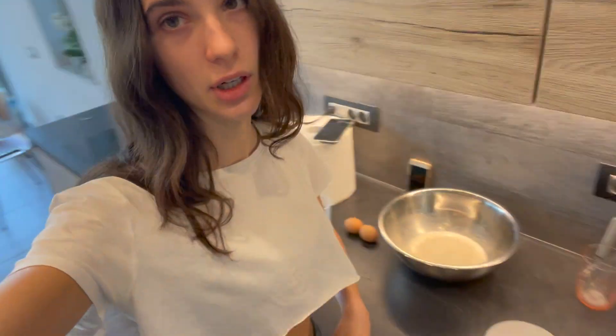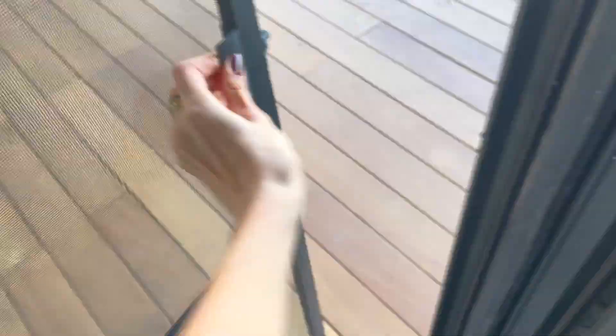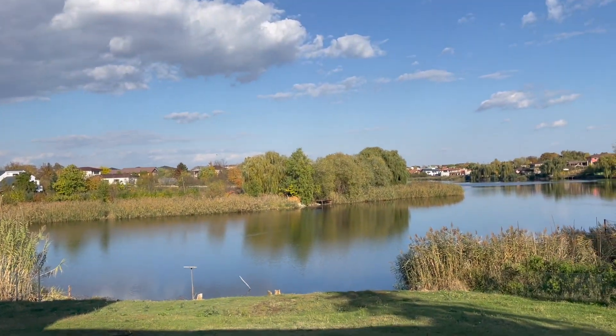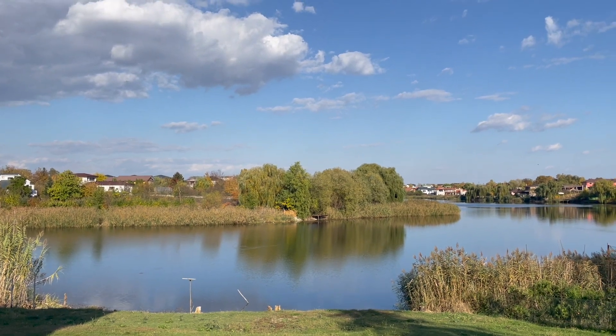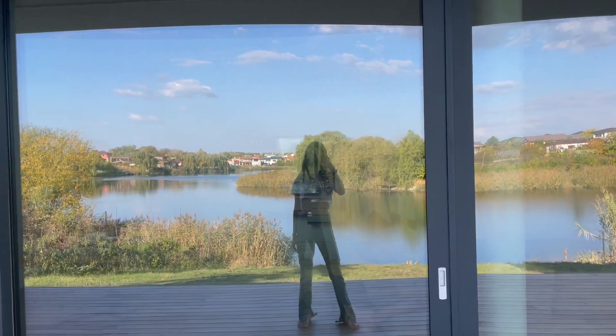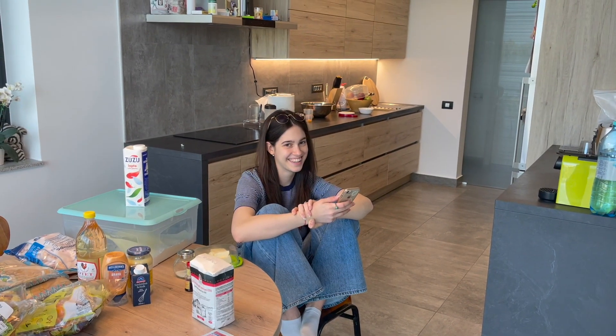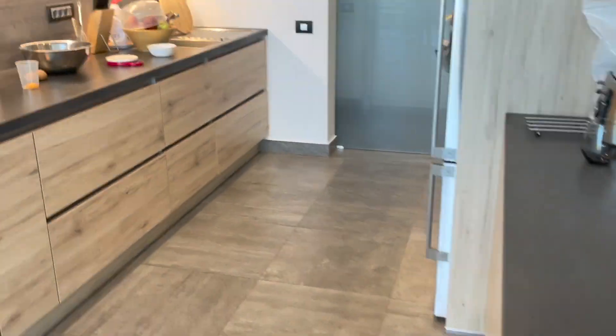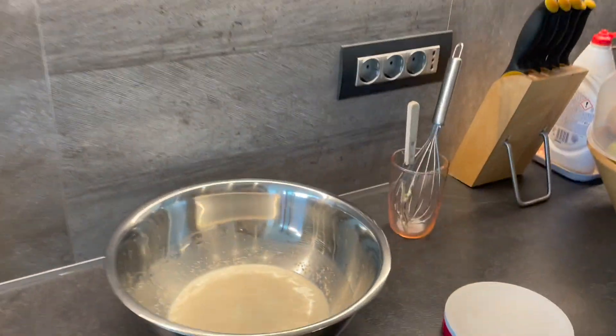We are still waiting for the yeast to rise, or to ferment — that's actually what it's doing. I am going to take you outside. Here it is — the most stunning view you have ever seen, or one of the most. Can we take a moment and appreciate this beauty? Such a beautiful girl. I have such beautiful sisters and I'm bragging about it, I'm just telling the truth.